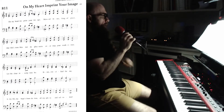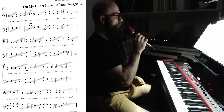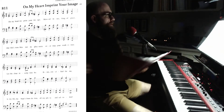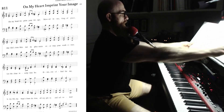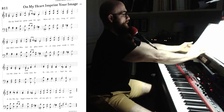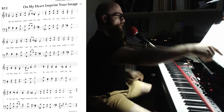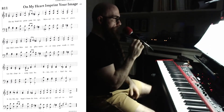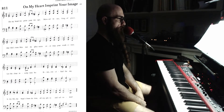All right, let's get started. This very large accompaniment edition of the hymnal keeps getting toward the end — I keep getting worried it's going to capsize my stand because I tend to scoot it over so that what I'm reading, which is way over here, is a little more centered. 'On My Heart Imprint Your Image' — I don't think I know this one.